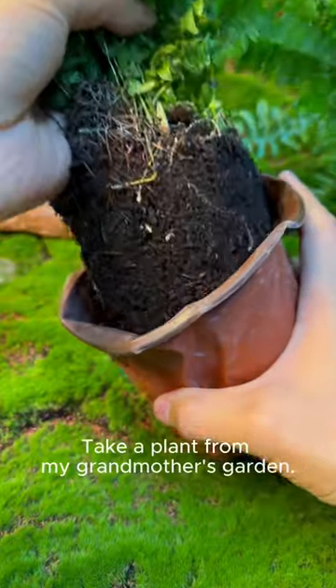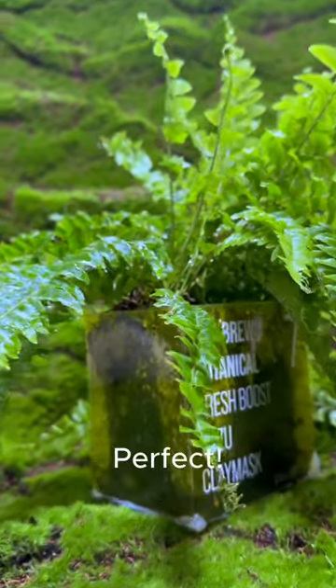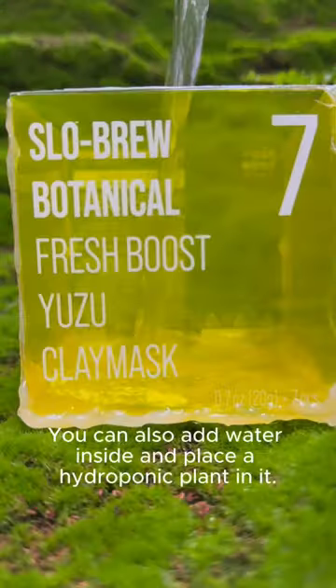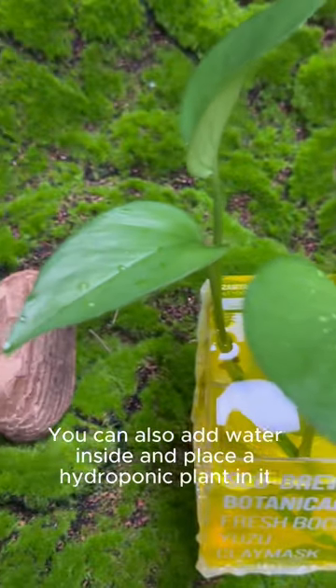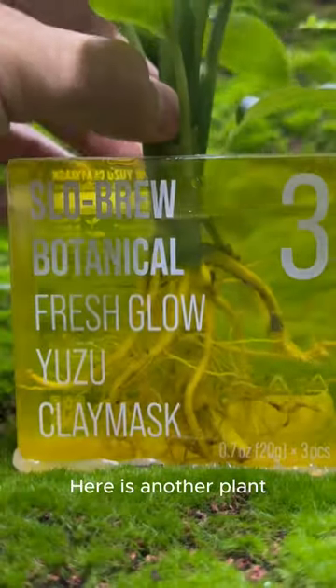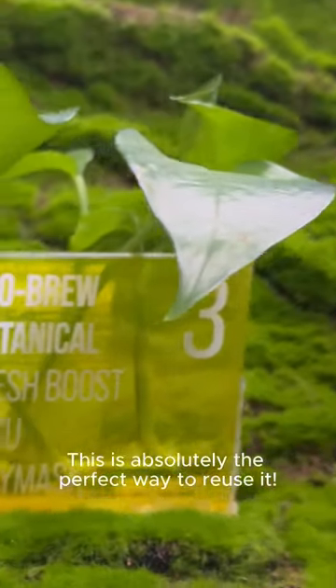Take a plant from my grandmother's garden. Let's give it a new flower pot. Perfect! You can also add water inside and place a hydroponic plant in it. Here is another plant. This is absolutely the perfect way to reuse it.